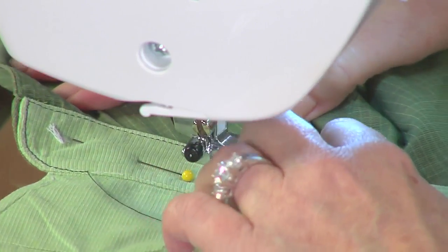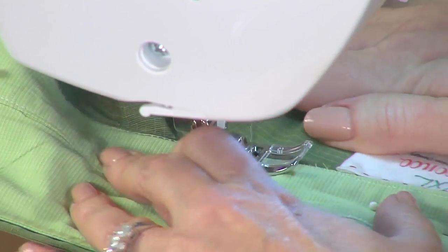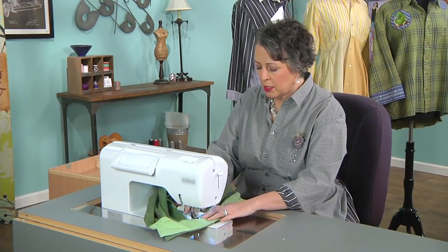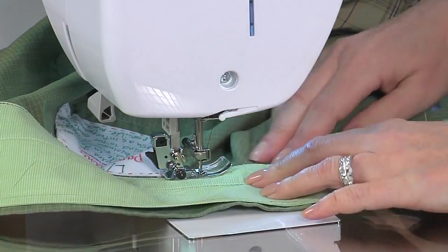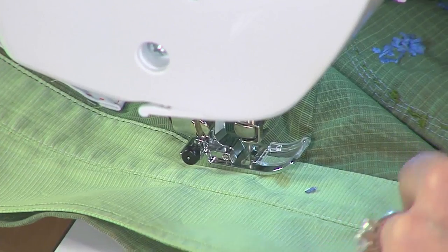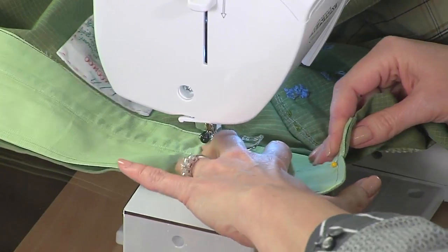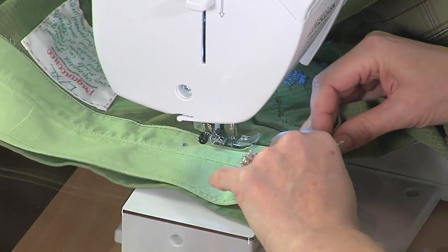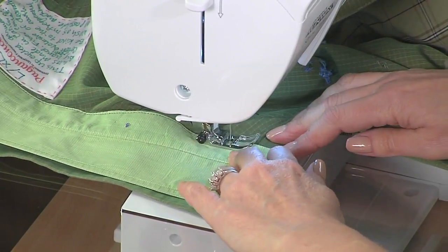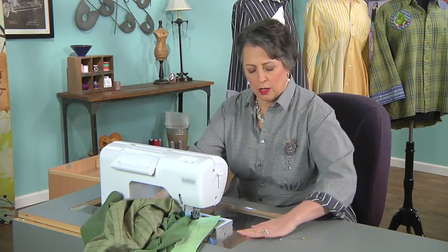That looks pretty good. Getting the edges lined up nicely with the existing collar stand. At this point, if you see some creep and it looks like the collar stand is creeping forward, pull it up a little bit and hold it at an angle — I found that helps to avoid something creeping out. You really want to pay attention to see what's going on so you don't end up with it too far in or too far out; most likely it would get pushed out. So carefully, right here at the end again — and we're good.